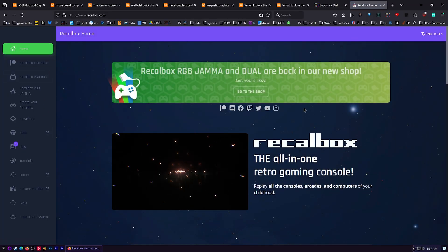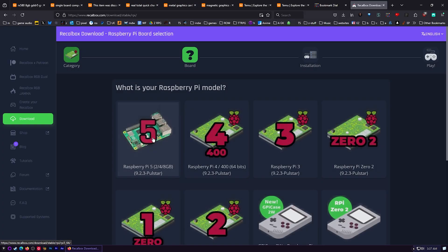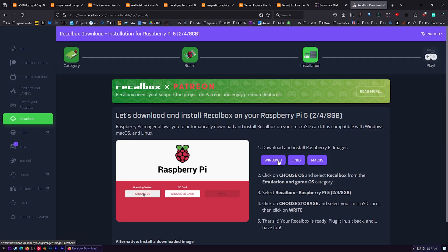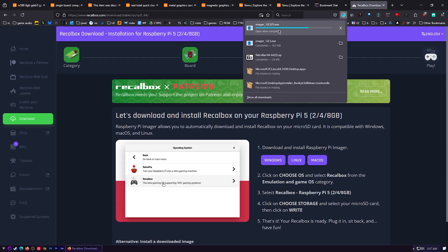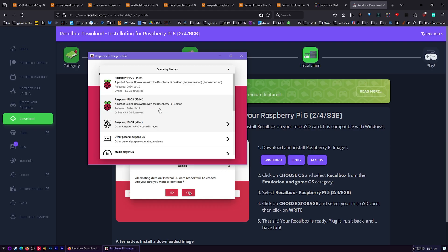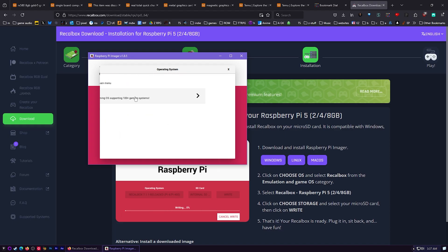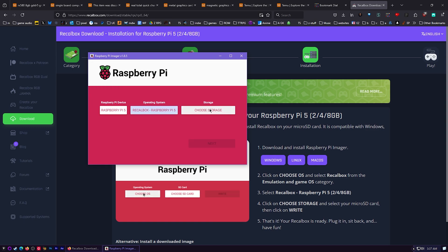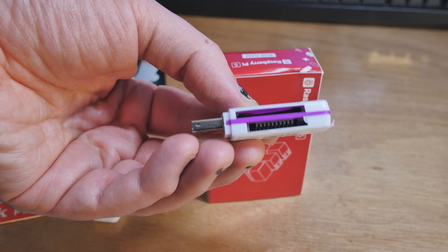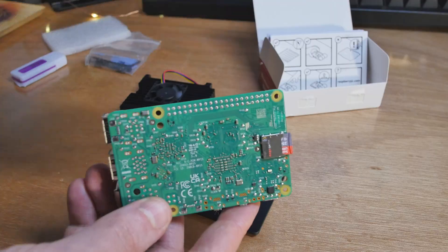To install Recalbox, go to their website, scroll down, click download, select Raspberry Pi 5, choose your operating system, and it downloads the Raspberry Pi Imager. Open that up, choose your device — Raspberry Pi 5 — choose your OS, click on Emulation, click on Recalbox, pick your storage, put your SD card in, hit Next, and you're done. Plug the SD card into your Raspberry Pi, plug in a controller, turn it on, wait a few minutes, and then you can throw some ROMs on there.